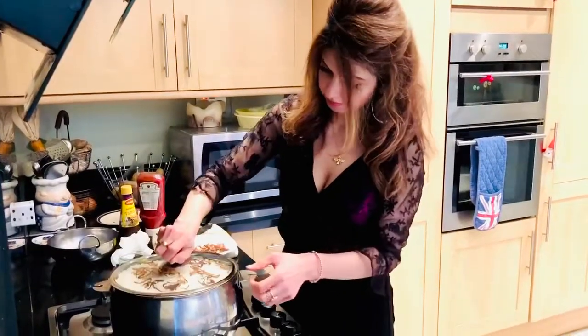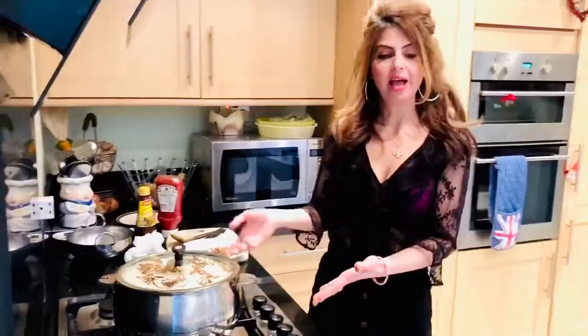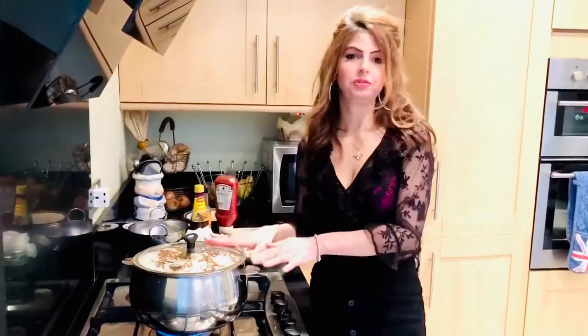Put the lid on. Let's raise the heat a bit to get things going, and two minutes later reduce the heat and let it cook for a good 20 minutes at least, for the rice to soak up the beer completely.